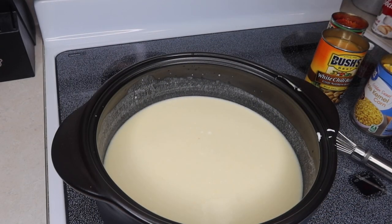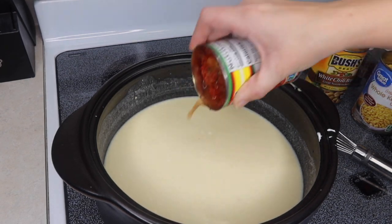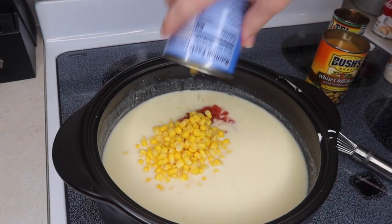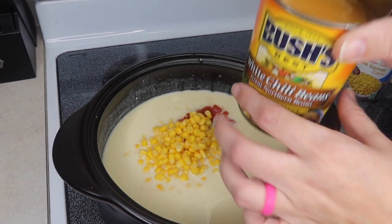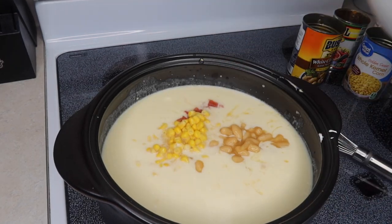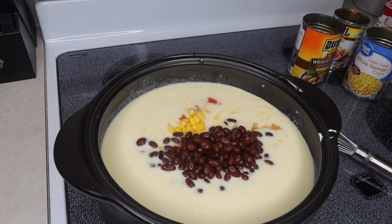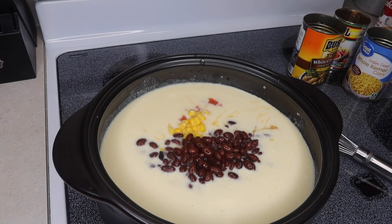I've got all my cans open. Now I'm just going to start dumping them in because that's how easy it is. We've got Rotel — but you could use diced green chilies if you prefer. One can of corn, drained. I'm using some white chili beans in chili sauce, so I didn't drain that one too much. And then I've got a can of black beans that I did drain and rinse. You can use kidney beans, cannellini beans — seriously, any kind that you want.